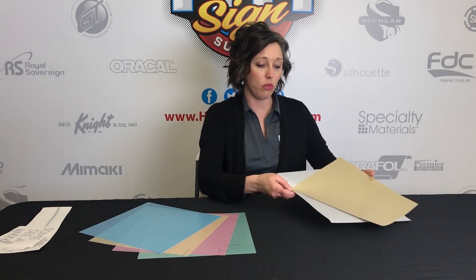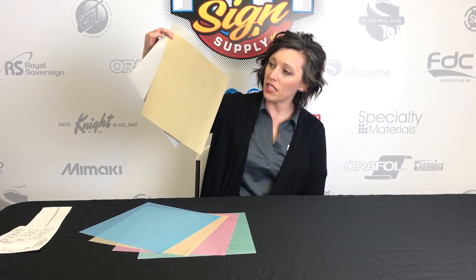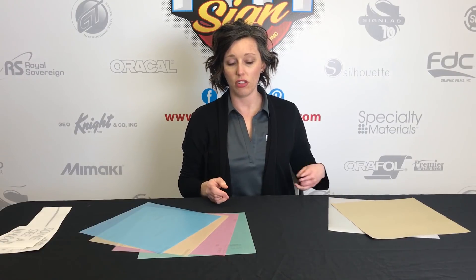First off, we have the Oracal etched glass. It comes in silver and gold and it looks like a true etched glass without the mess of the cream when you actually do etch. So if you make a mistake, you can just tear it off, re-cut it, and you don't have to worry about messing up your piece of glass.